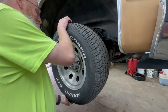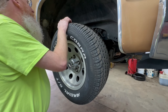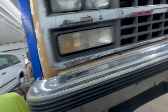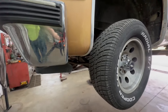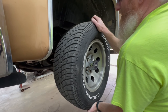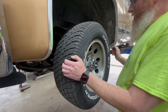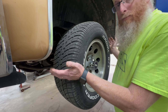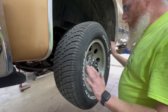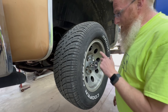Tie rods feel good. There's a little bit of something there, up and down — that could be wheel bearing or ball joint. We'll put some grease in it, see if that goes away. A little bit of play on the other side too, so we'll check those wheel bearings before we go too far. We'll get the wheels and tires off to check the brakes. This left front wheel has a fair amount of brake dust coming off it the whole trip.